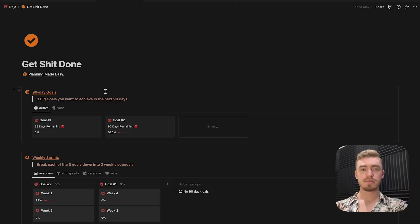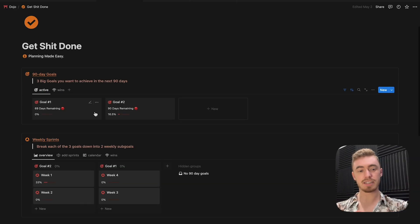What you work on is more important than how hard you work, which is why it's important to make sure you're focusing on the correct tasks and that it's in alignment with your goals. In this video, I'm going to show you how to build this Get You Done framework where you can set your three main goals that you want to achieve in the next 90 days.